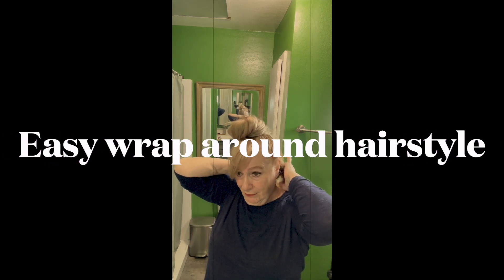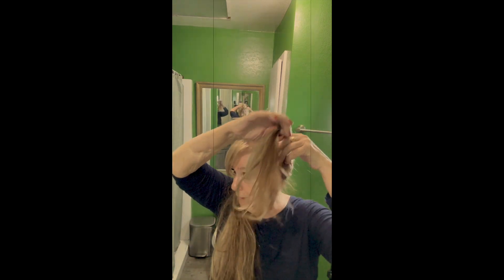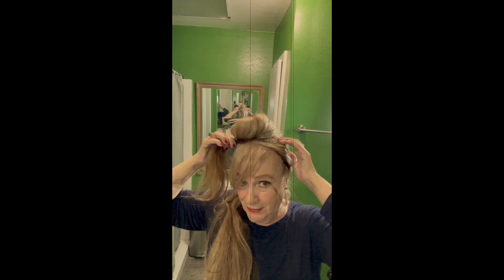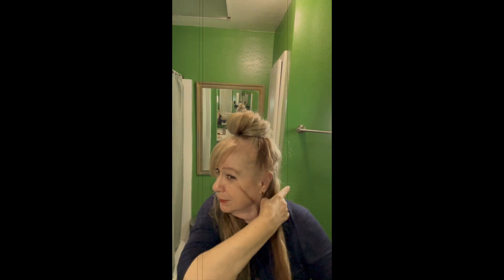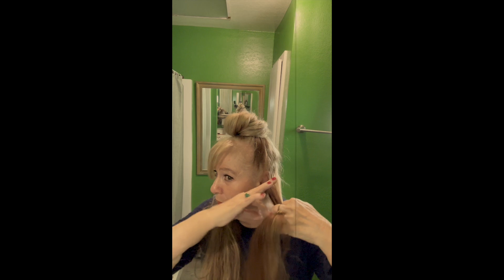Take the rest of your hair right here. If you have a two-dimensional hair color, this is the best thing to do because it will show all the color. Just bring it to the side and hold it like that.